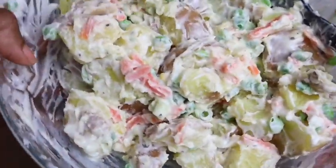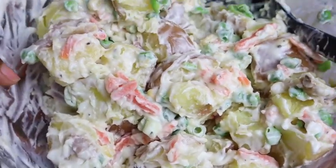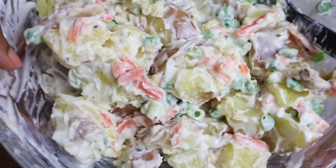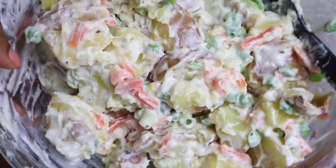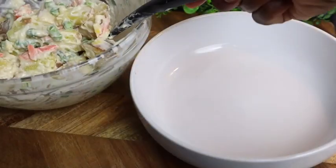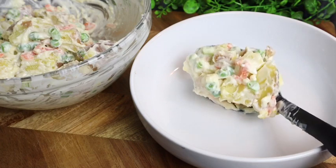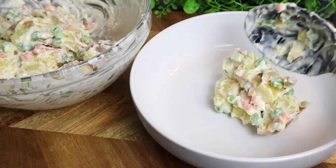My potato salad is all finished and I'm telling you, it is super super delicious. As simple as it looks, trust me, the flavor is everything — so so yummy, perfect! Now I'm just gonna plate up my potato salad and add it to my plate.